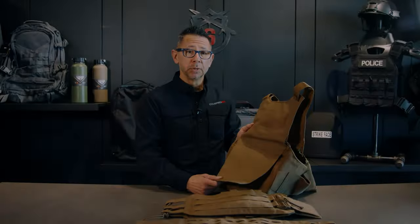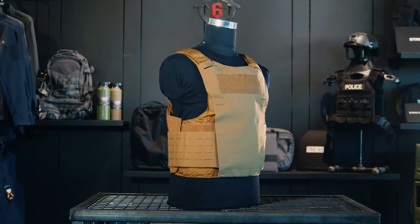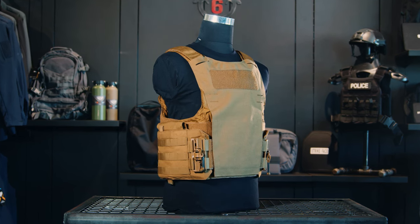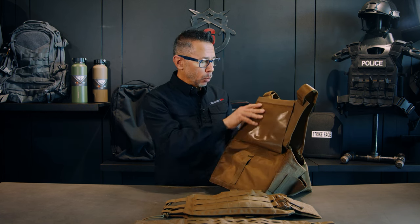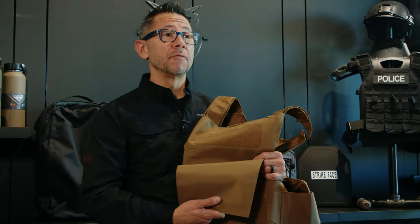While the Vanquish LT Plate Carrier comes standard with the elastic side cummerbund, you can upgrade to any of these side cummerbunds from the Vanquish Armor System lineup. Simply lift up the back panel and access these loops here — this is where you attach the bungee cord for the cummerbund, so you can adapt this plate carrier to any mission.